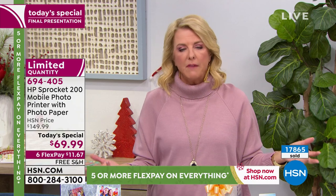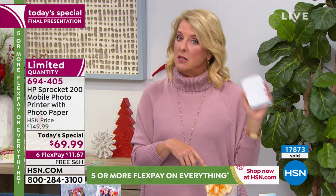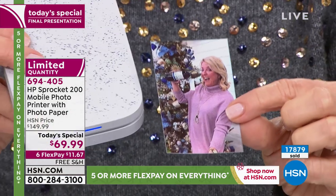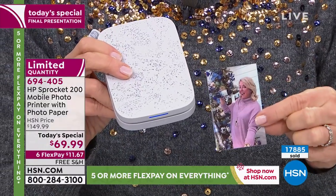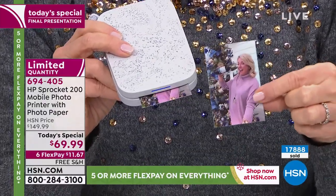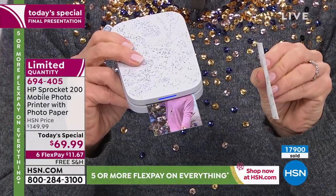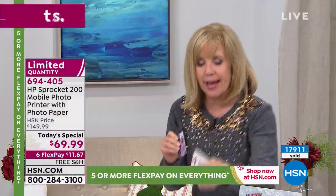Get it, charge it up, wrap it, open it on Christmas morning — it's so much fun. You're able to bring a moment instantly into a picture. This picture was so good she's printing two of them. They're water resistant, smear proof, smudge proof, fingerprint proof, and come out completely done. If you want to use it as a sticker you can, but you don't have to.